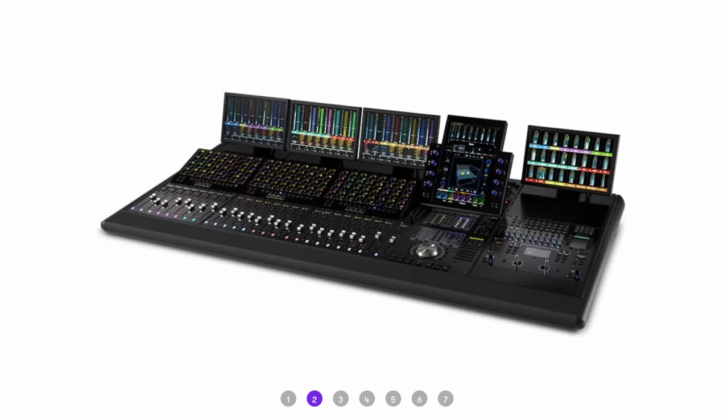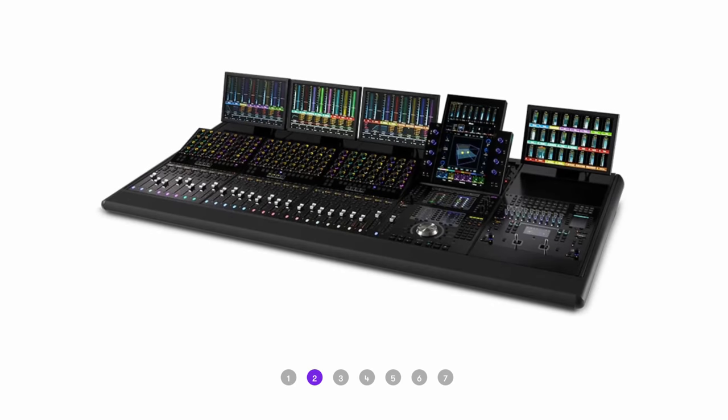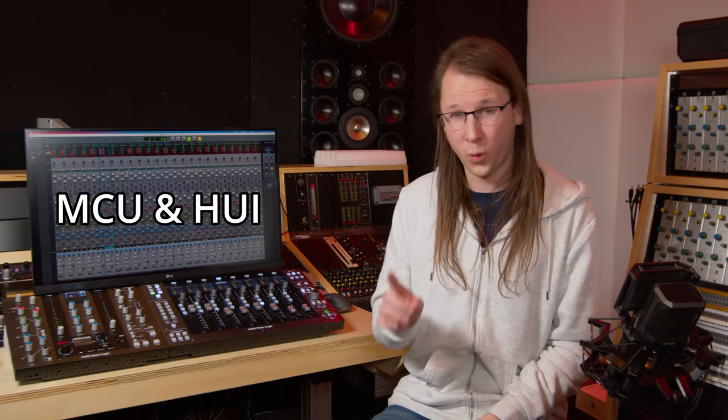Unless you have a lot of money to waste on an Avid Pro Tools setup, the controller market is pretty scarce. Yes, there are a lot of very cool MIDI controllers, but the user experience and more importantly the DAW integration is just horrible. Why is that? Well, first of all we are relying on two very ancient protocols and one a bit more modern protocol, but all of them are not really integrated in our DAWs.